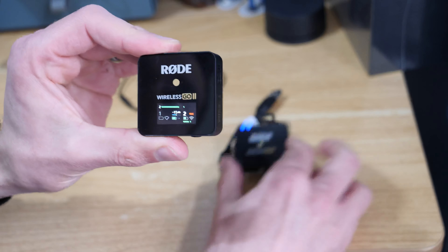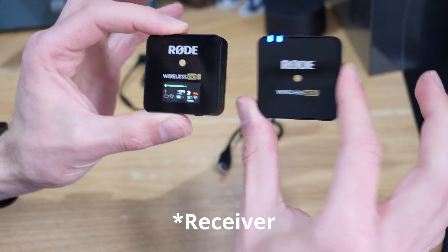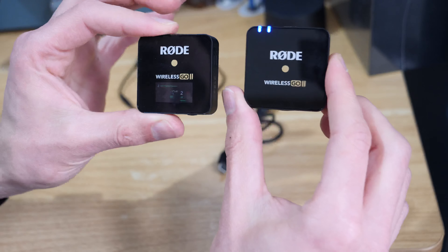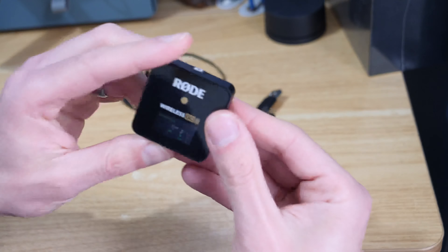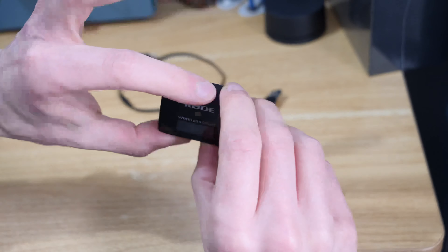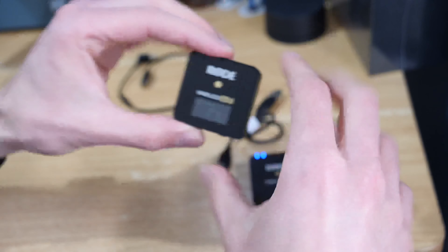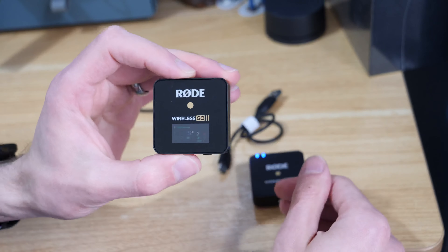Now it's switched on and the transmitter — or one of them — and the receiver are both connected up again. So if that ever happens to you and you're just stuck thinking there's nothing I can do with this, just press two buttons at the bottom and one at the top, hold it down until it starts to reset itself — it almost does like a hard reset.